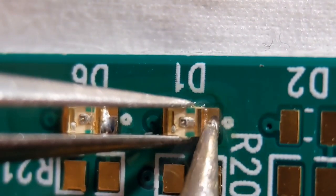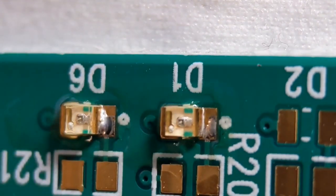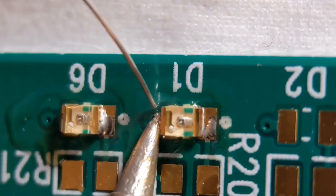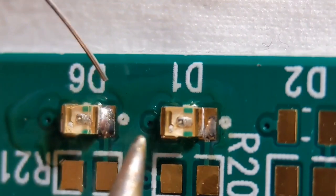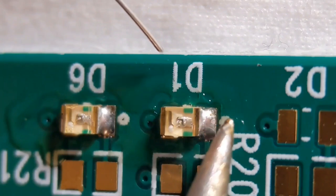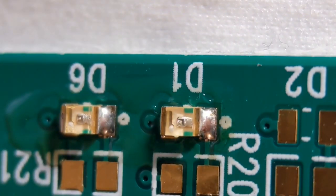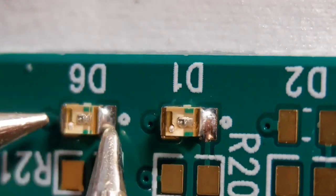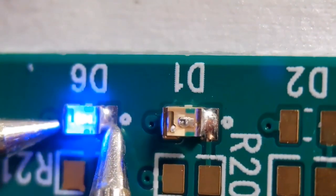I'll just tin both ends slightly to tack it on — you don't need a lot on there. Then visit the other end and do that properly. Looking for that nice curved joint, you don't want too much. You've just got to watch the potted body on top for these particular components. I'll give it a quick clean. What I tend to do after is light them up just to make sure I've got the right polarity. I'll clean off a little bit of flux. As you can see, both are lit — they're around the right way.